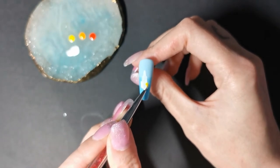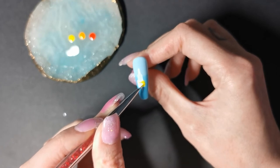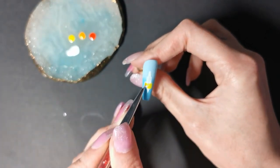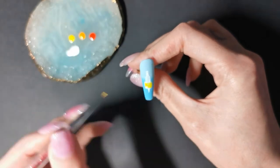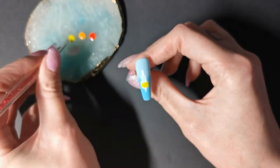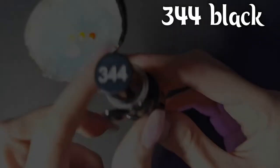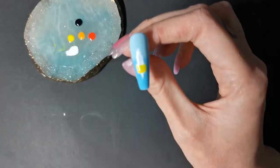I'm going in with the yellow first at the bottom of the ice lolly. Flush cure that layer so it doesn't run. I decided also to go in with 344 black so that I can do a little bit of shading later on.